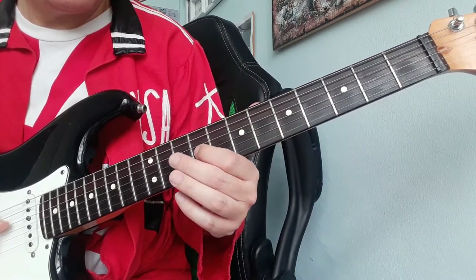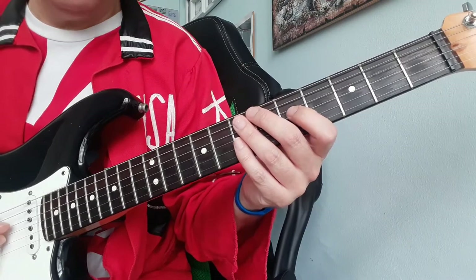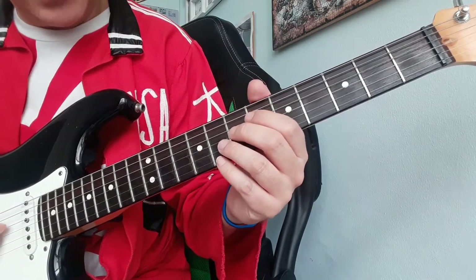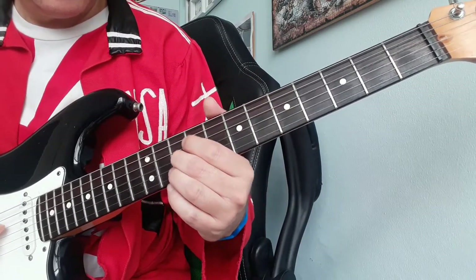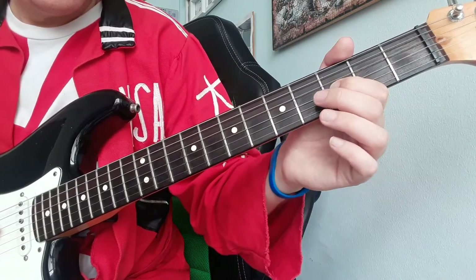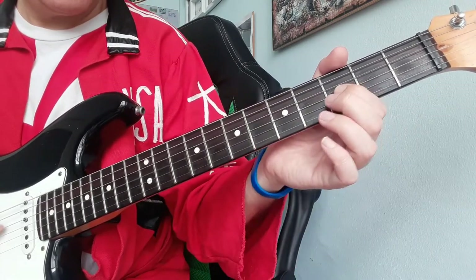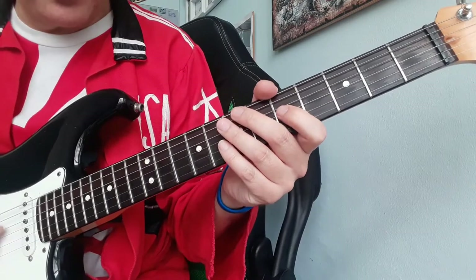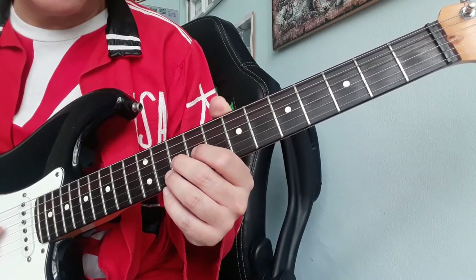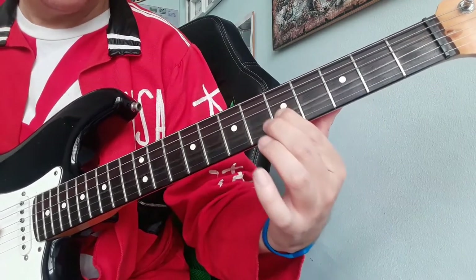This is the last movement, all on the G string again. We start from fret number 10 with a slide, then 9, then 3 and then 5. It is really important that between one note and the next you slide up and down, and then down.